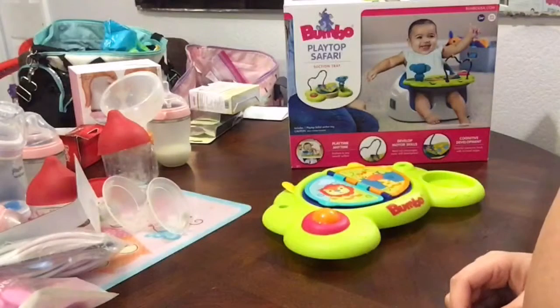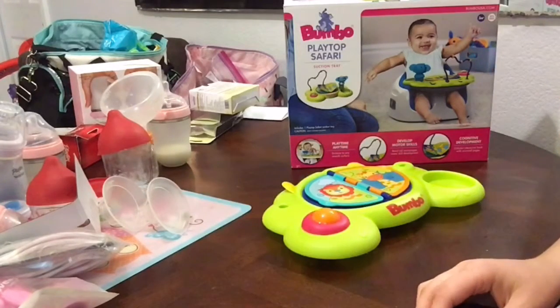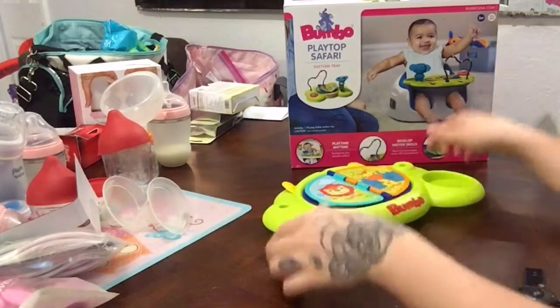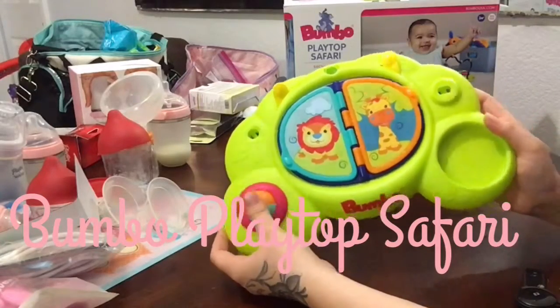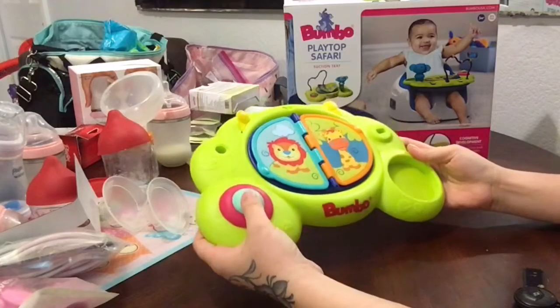I do apologize ahead of time, my table is an absolute mess. I decided I have some free time while the little one's taking a nap, and I want to knock out as many reviews as possible. This review is going to be on the Bumbo Playtop Safari Suction Tray.